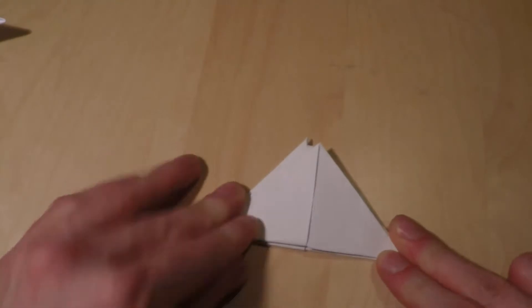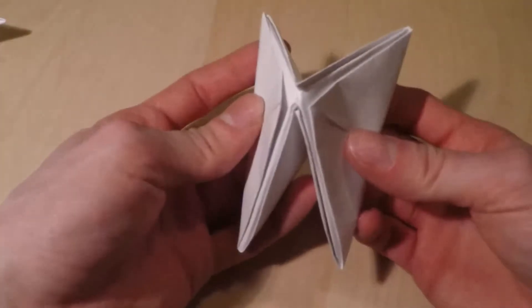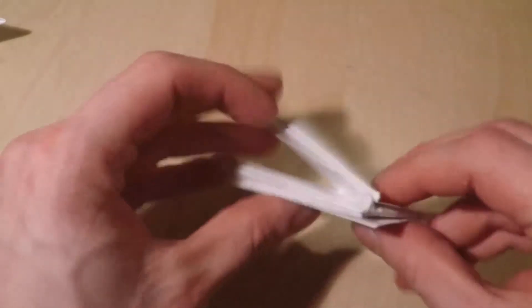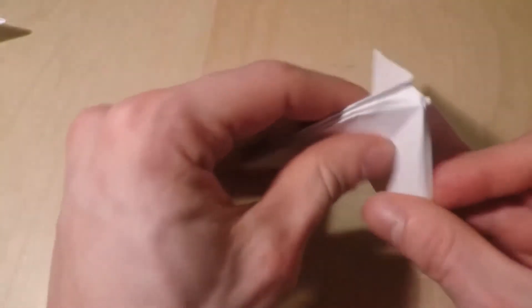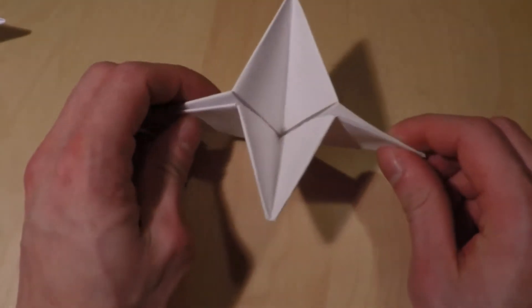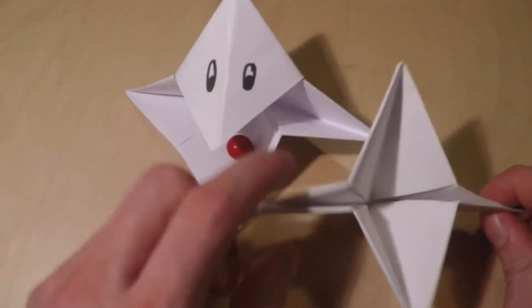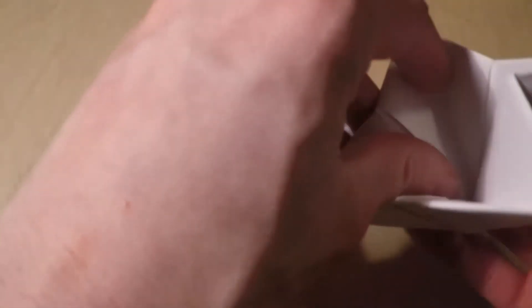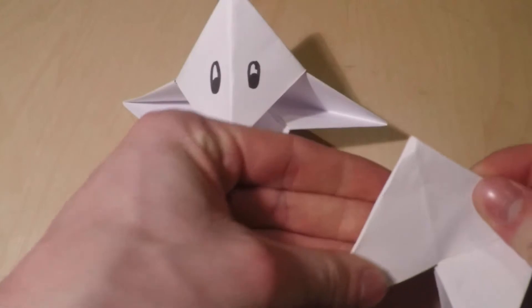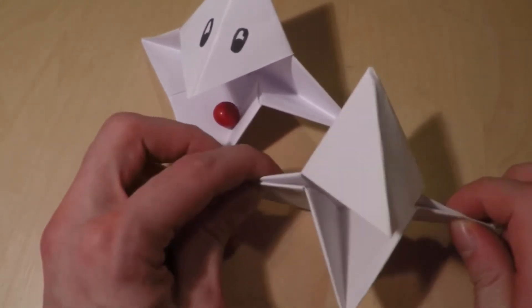Er erfüllt trotzdem seinen Zweck. Wenn wir das Ganze jetzt haben, knicken wir jetzt die Kanten hier so ein bisschen, sodass wir eine Sternform kriegen – dass das Ganze dann so ungefähr aussieht. Dann drehen wir das schöne Stück. Und wie man schon schön erkennen kann, sieht es doch schon recht ähnlich aus. Was jetzt noch fehlt, machen wir ganz einfach: indem wir einfach sowas nehmen, nach vorne ziehen und ein bisschen herausdrücken. Und voilà – das Gesicht ist fertig.